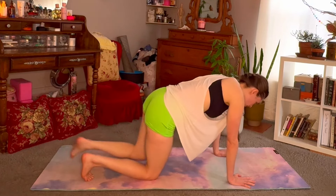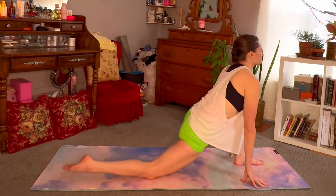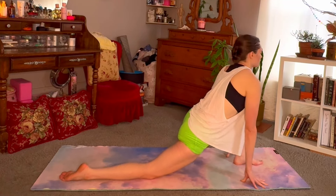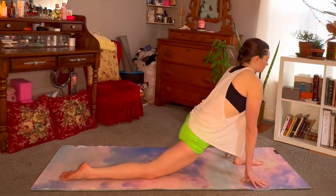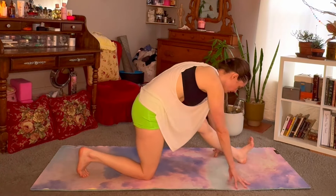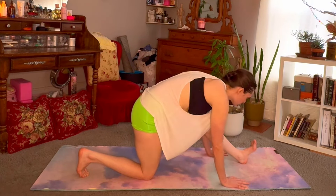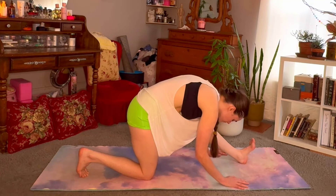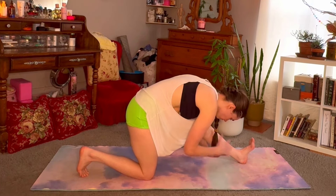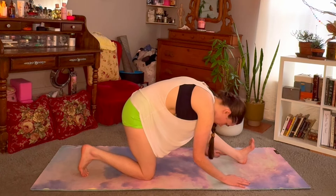When you're ready, hug and squeeze that knee up into the chest and step it through to low lunge. Starting to warm up the body here. Tuck the back toes to straighten through this left leg, flexing through that heel. Baby bend in that knee if needed. Breathing in, find flat back, breathing out, bowing forward.